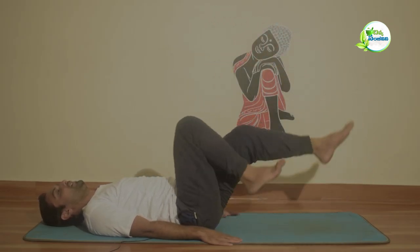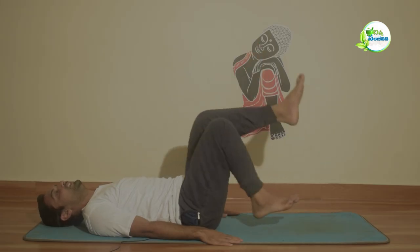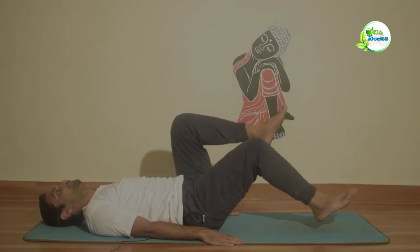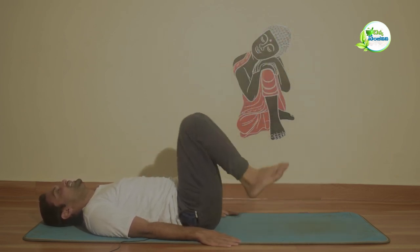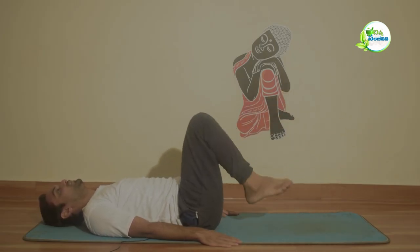We will talk about two shoulder asanas. Rotate 20 times clockwise and 20 times anti-clockwise. Then again, rotate 10 times clockwise and 10 times anti-clockwise.